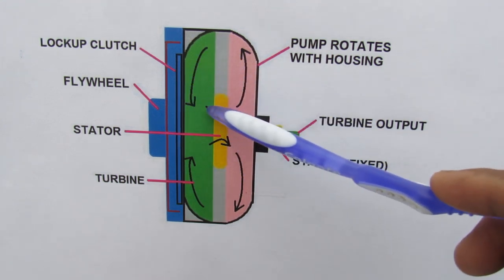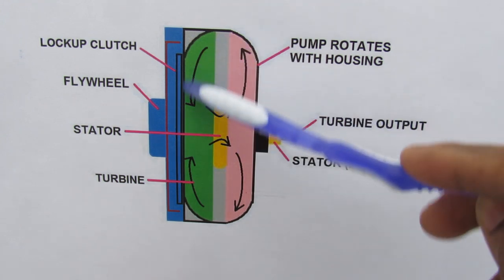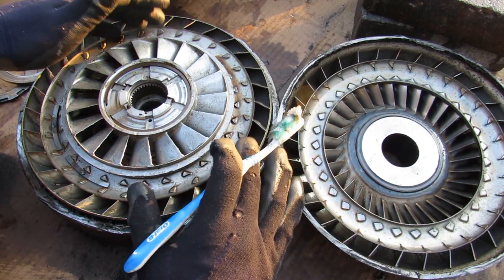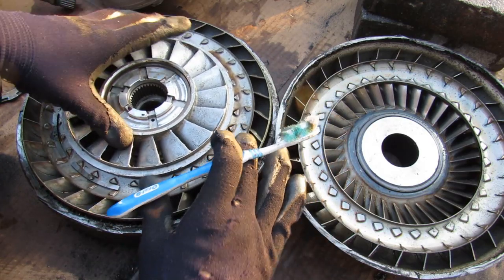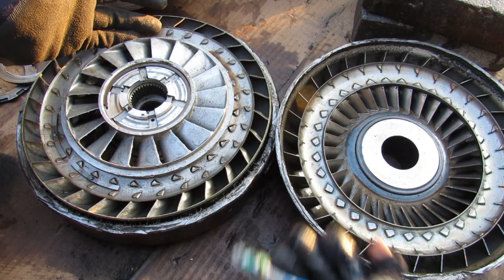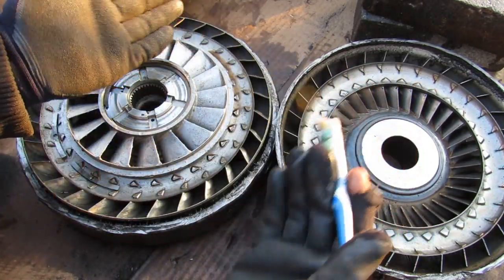The fluid then changes direction once more through the stator, which is fixed to the transmission casing, before going back out into the pump to recirculate. The first main function is when you're stopped at a light — the transmission, wheels, and thus the turbine side of the torque converter are completely stopped while the engine side is free to rotate. That's because there's fluid between them that allows that slipping action, as opposed to a mechanical clutch in a manual transmission.